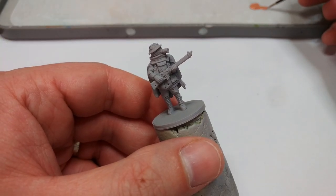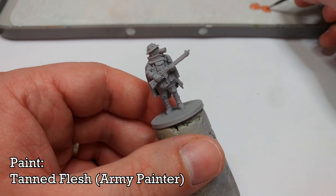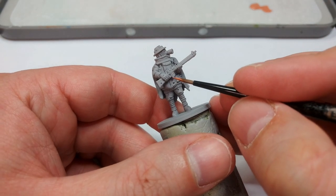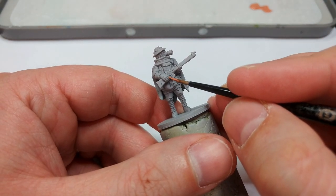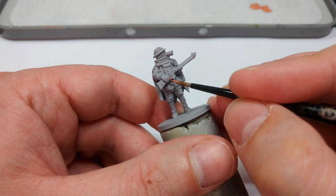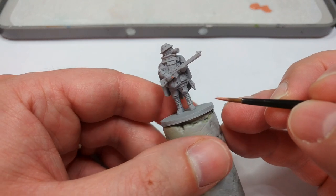We're going to start by painting possibly the most important detail on the entire miniature: his finger, using Tanned Flesh from the Army Painter. Now, if you've got a figure with his face exposed, this would be when to base coat that as well. Do bear in mind all of the British riflemen in the range have their trigger finger exposed, which is a nice little touch.